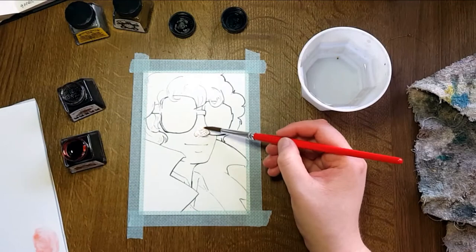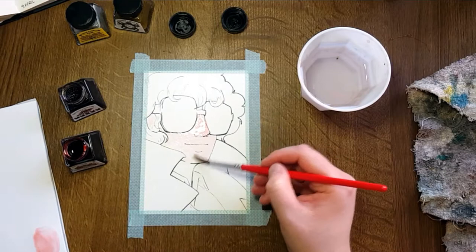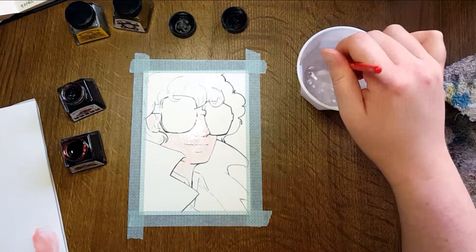Since they're drawing inks, I wanted to find out what they were like as paints. I started off with this drawing of this sunglassed individual.